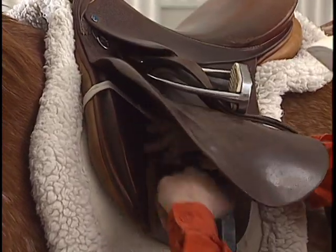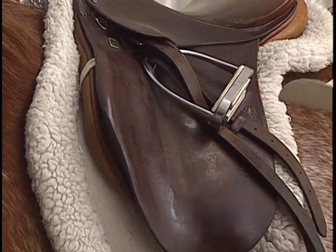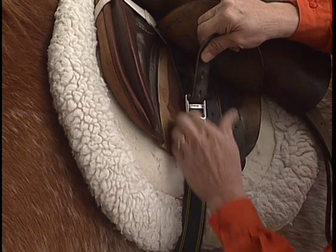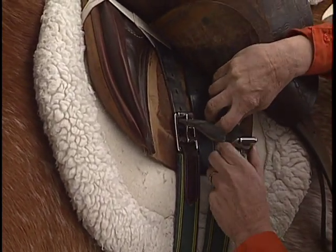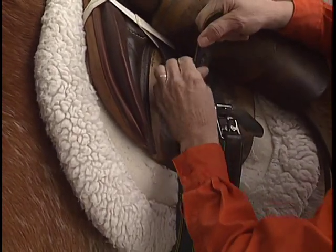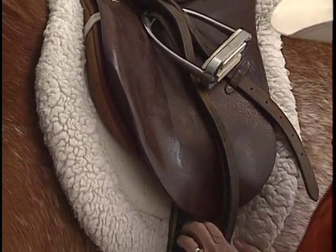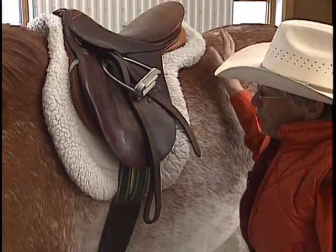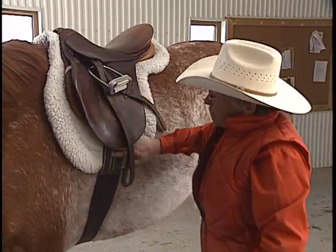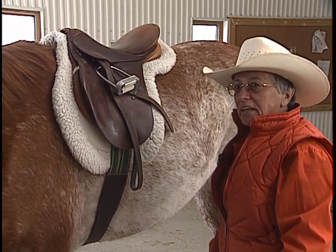Once we're back here, we're ready to start. First thing we're going to do is hook up our numna to the billet — make sure it's ready to go before we pick up the girth. Reach under carefully, get the girth, and now you're ready to do it up. At this time, we are not doing the girth up tight — we're just doing it tight enough so that if he should move or shake, it's not going to fall off. Once we've stretched out his legs and have the bridle on, we will move him a little bit and tighten it slightly before we get on. It's a continual process, not just do it up snugly right in the beginning.